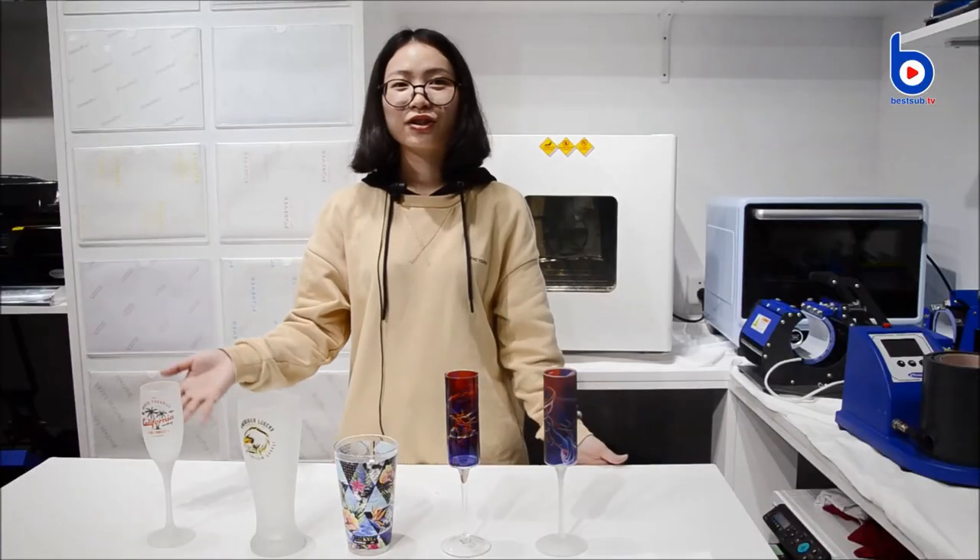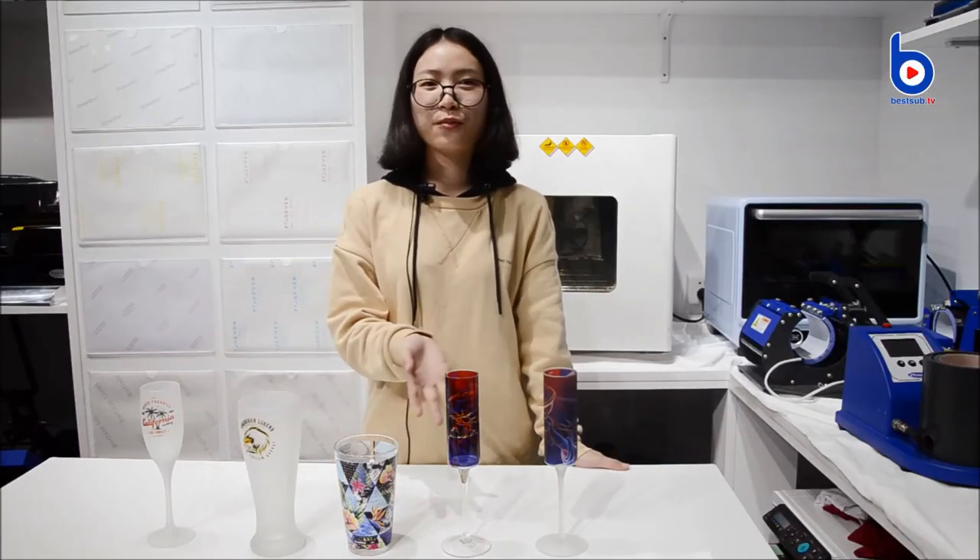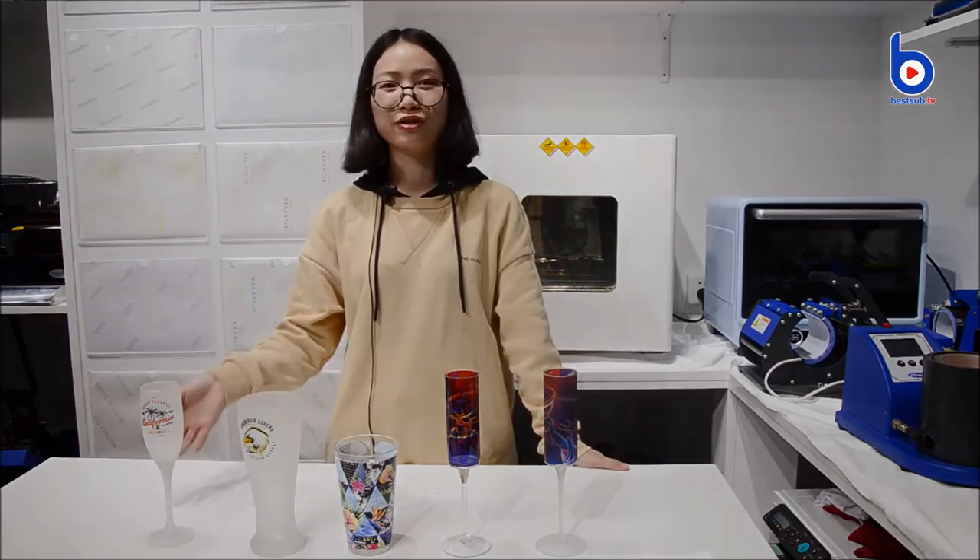You can enjoy your drinks with these beautiful mugs with your friends. Thanks for watching.